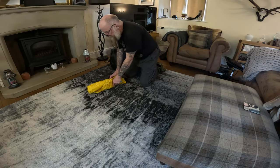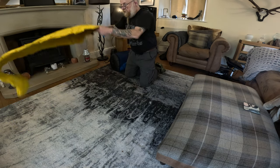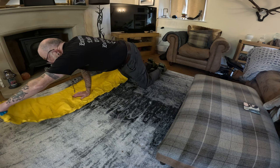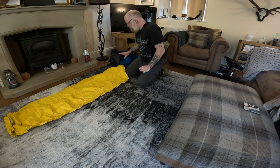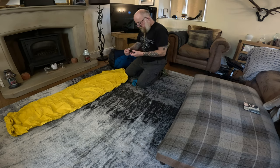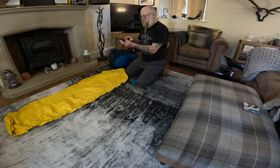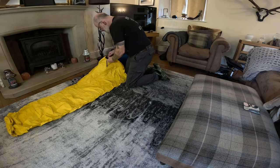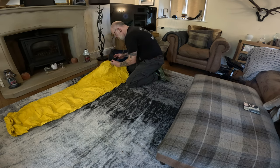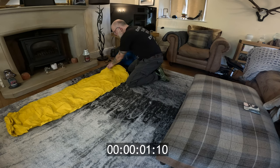First things first, we'll get the airbed pumped up. So that's the NeoAir Therm-A-Rest - this is the regular size; in hindsight I probably should have got the larger size but hindsight's always a wonderful thing. This pump basically works two ways: one end inflates, the other end deflates, and that's all shown on there. It really is as simple as pulling that on, opening up the valve, putting your little pump on and just pressing that - and that will then pump that up.